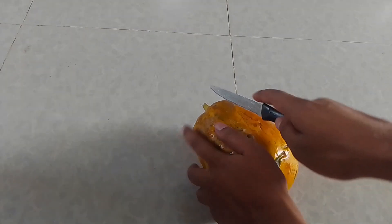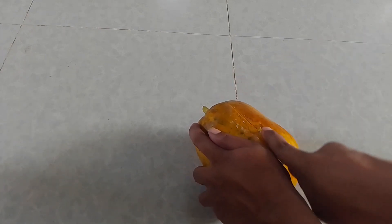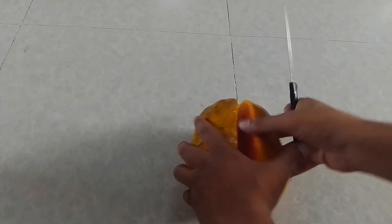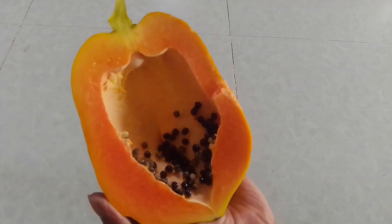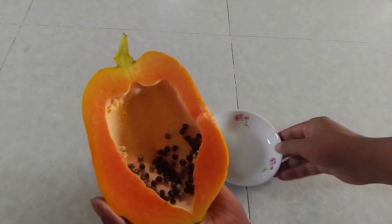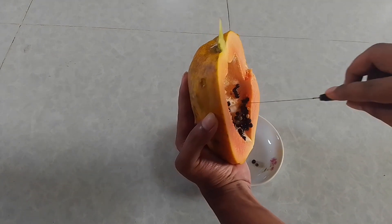For collecting seeds, at first you have to cut it down. You can see there are a lot of seeds in this papaya. Now it's time to collect them. When you collect papaya seeds, you see the seeds are really wet.